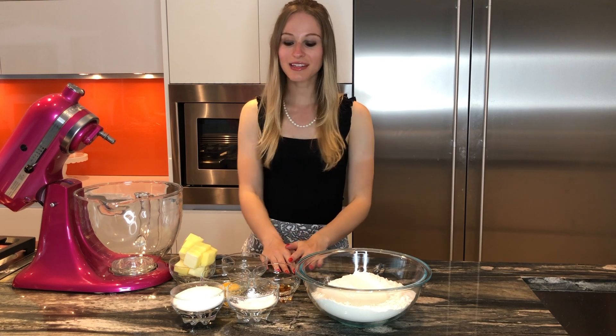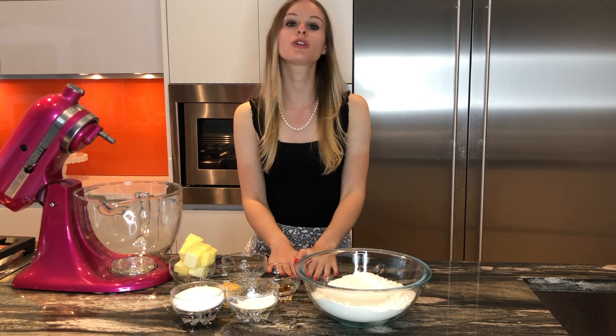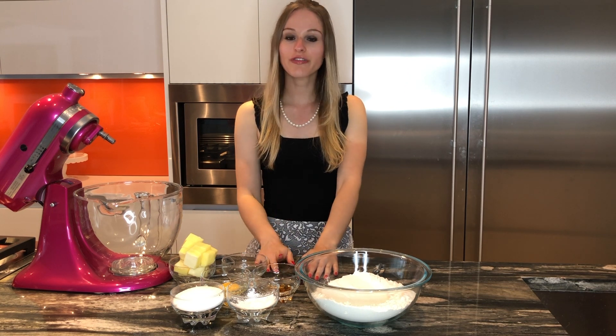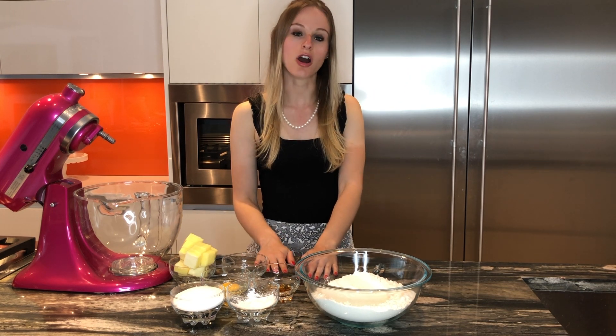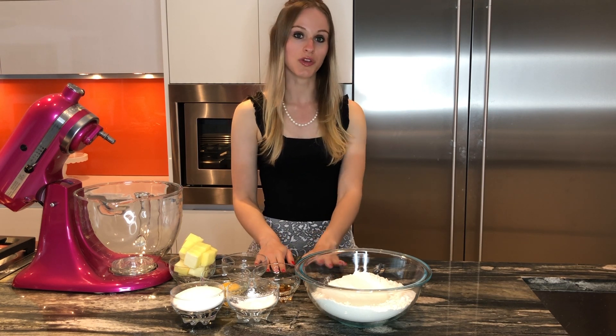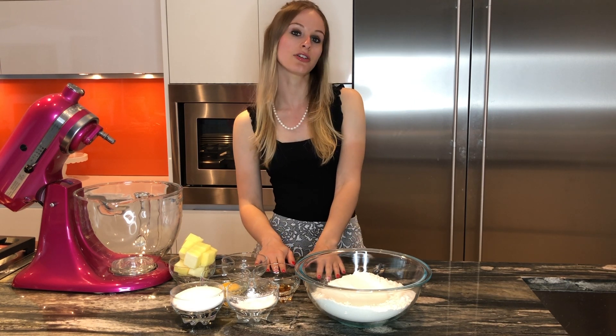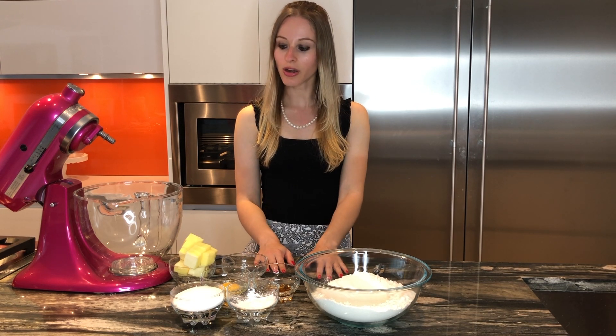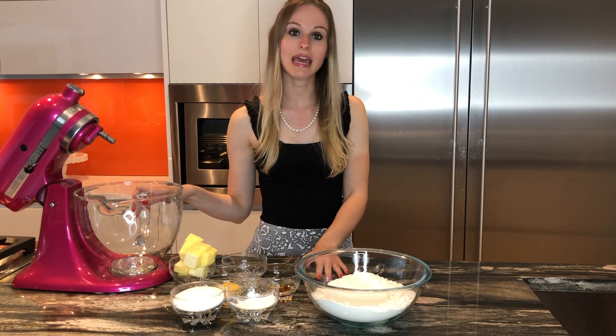Hi everybody, welcome back! Today's video is going to feature how to make our signature sugar vanilla cookies, as well as our chocolate and Nutella cookies. These are the cookies we are going to be using for future cookie decorating videos, so let's go ahead and get started.